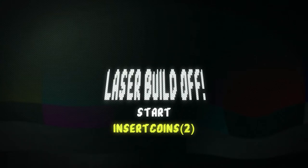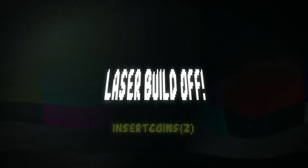Laser Build-Off — Choose your character.